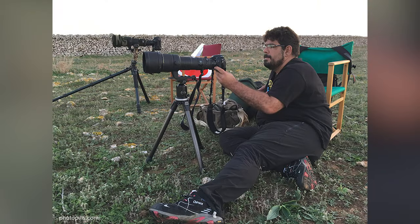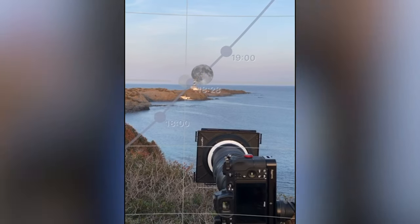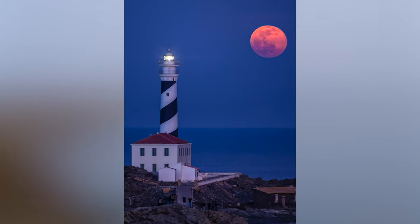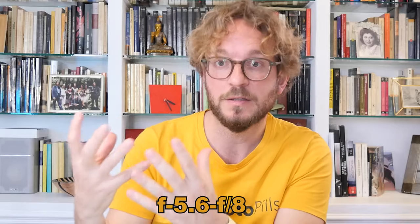On the shooting date, arrive at the location one hour or so before the shooting time. Set up everything at the planned shooting spot and make sure that everything is stable. You can use PhotoPills' augmented reality to make sure you are at the right shooting spot. Set the focal length you wish to use to get the framing you want — for example, 500mm. Set the aperture to f8 to get a nice deep depth of field, but be ready to use a wider aperture, like f5.6, when the light in the scene begins to fade away.